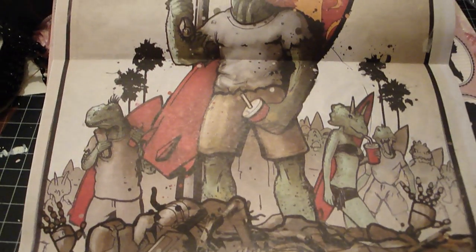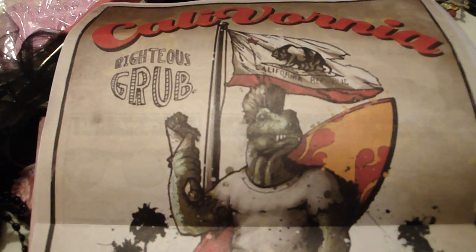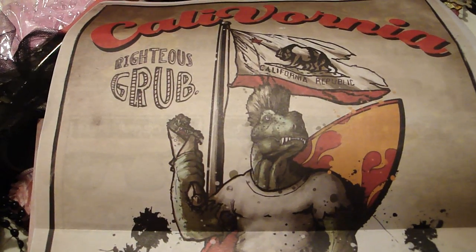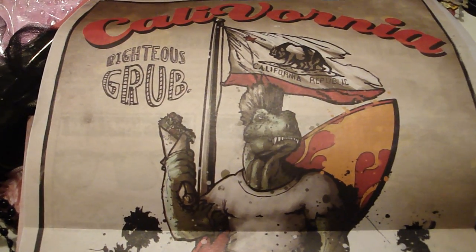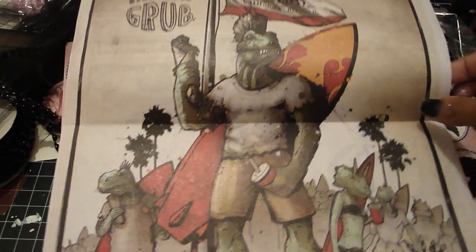I just wanted to share that with you guys. It's so funny because his artwork is displayed throughout the entire house, and people always ask — since I'm home and he's at work — if I made it. I always want to say yes, but I have to tell them the truth that I didn't.